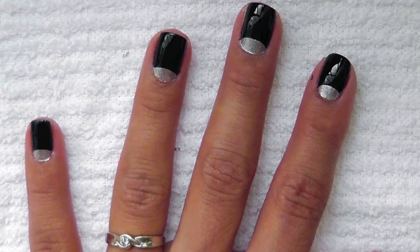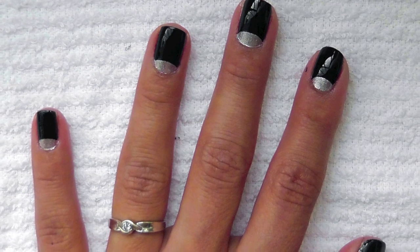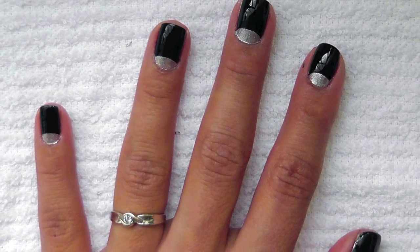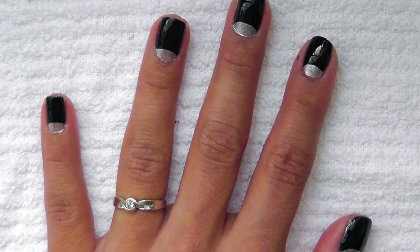Hi everyone, so today I am doing a 1930s style manicure. In the early 1930s, people also had white or silver tips to go along with the half moon, and in the later 1930s it was just the half moon.